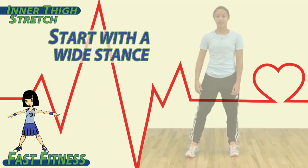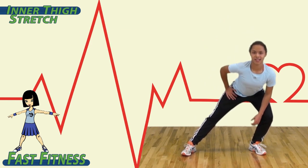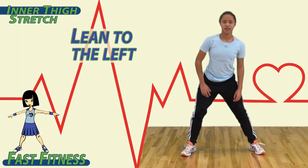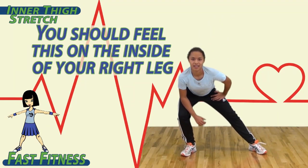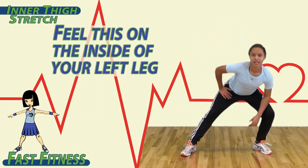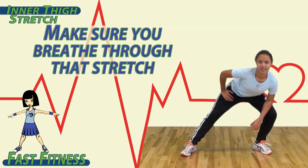To begin, start with a wide stance. Lean to the right and push down on that left leg. You should feel this on the inside of your thigh. Switch and lean to the left, pushing down on your right leg. You should feel this on the inside of your right leg. Then switch back to the other side, feeling it on the inside of your left leg. Make sure you breathe through that stretch.